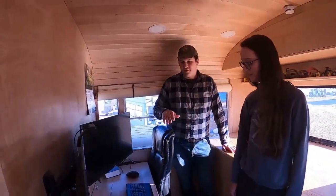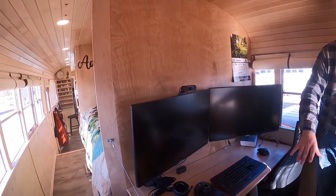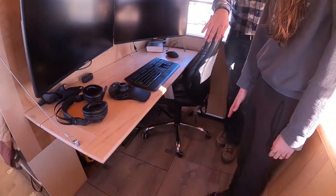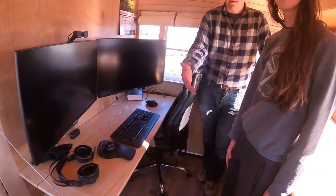This is my office. My table will actually flip up if I need to. This is a rear engine bus, so this hatch is actually access to the engine bay, so I can check oil and get to the front part of the engine.